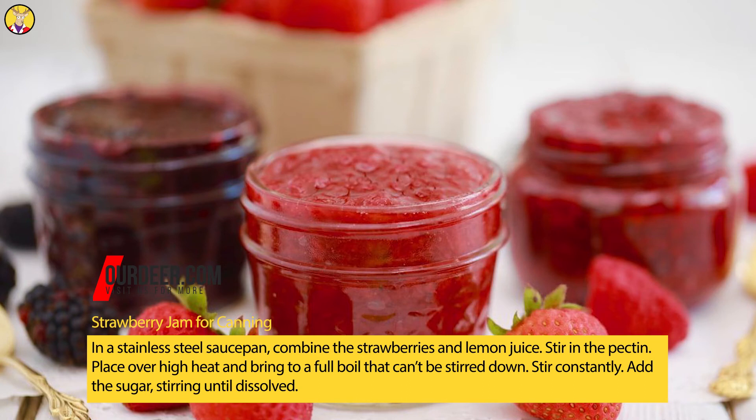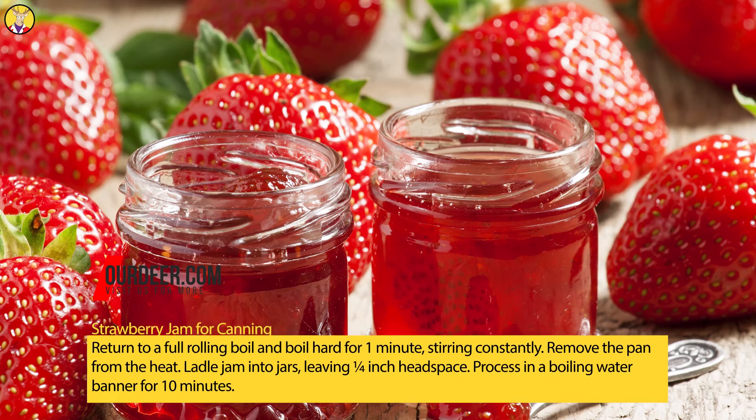Stir constantly. Add the sugar, stirring until dissolved. Return to a full rolling boil and boil hard for 1 minute, stirring constantly. Remove the pan from the heat. Ladle jam into jars, leaving 1/4 inch headspace. Process in a boiling water canner for 10 minutes.